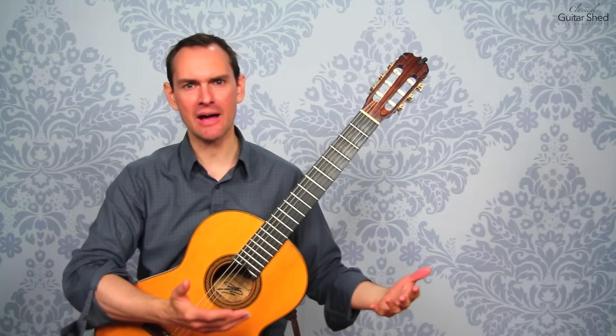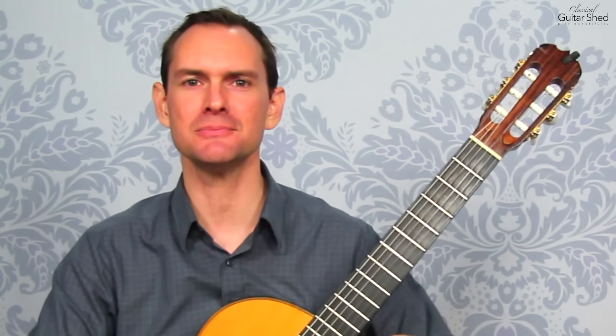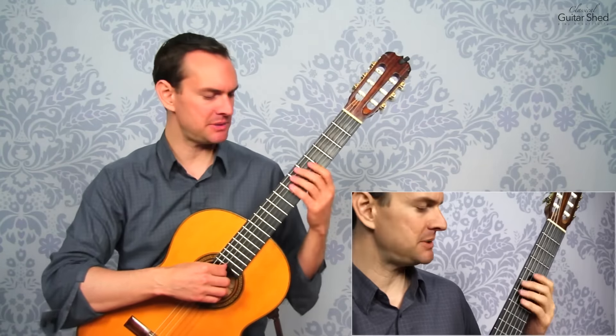First things first, slow down. You can't play through this fast. Play with the music in front of you even if you have it memorized — just pull out your music and go back to it. So let's say I've got this tricky spot in a piece.